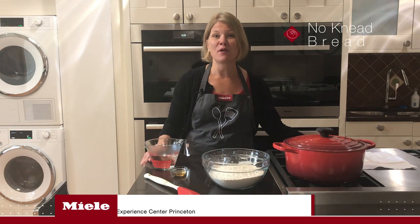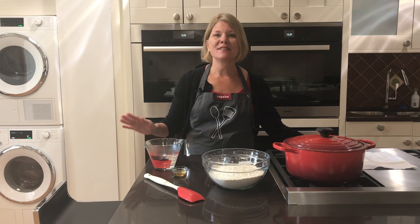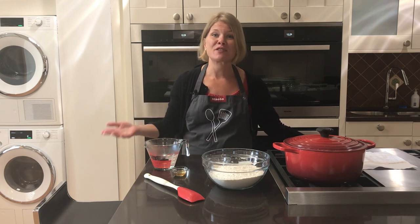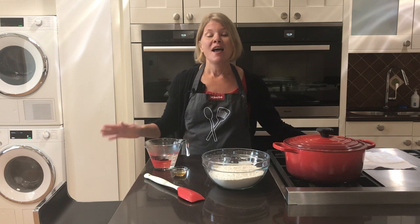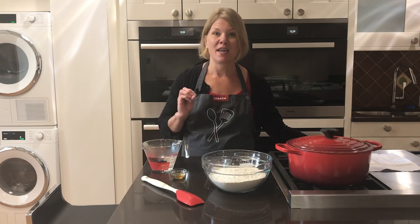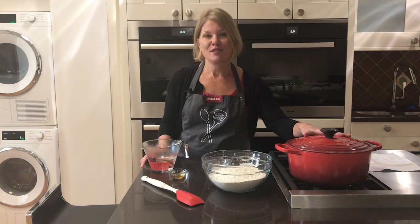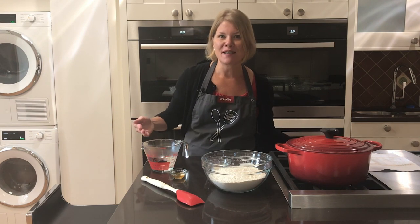Hi everyone, welcome to Mila. I'm Vicki Robb and today we're going to learn how to make a no-knead bread. Everyone loves eating fresh baked bread but it can be very time-consuming — there are techniques you need to learn and it's intimidating. So we went to our friends at Les Croisades; they are famous for having a no-knead bread recipe that you can make in a Dutch oven, and that's what we're going to learn today.